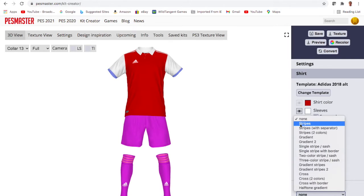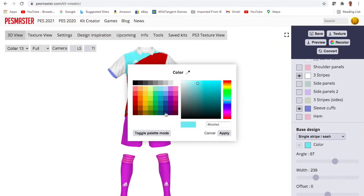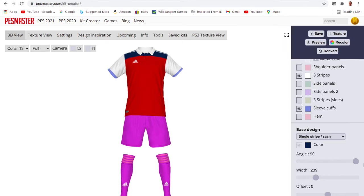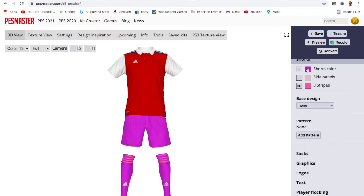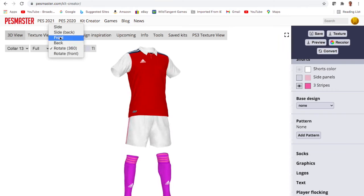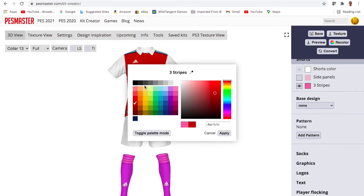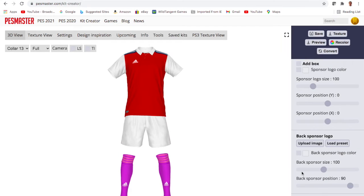The current Arsenal kit has navy shoulder stripes, so I had this idea for Christmas last year to have shoulder stripes with a border. I'm taking the border inspiration from the shorts on the 88 to 90 kit — a little homage there.